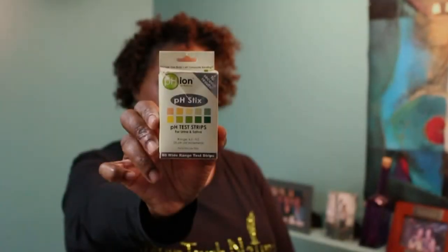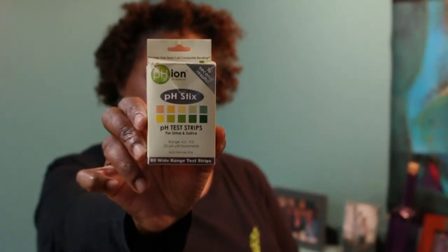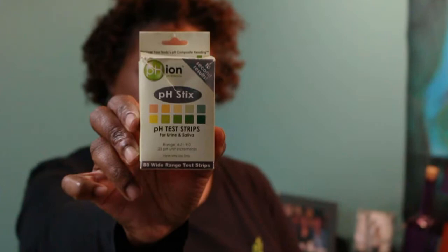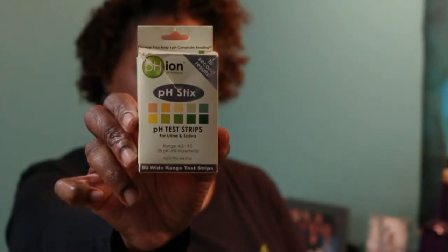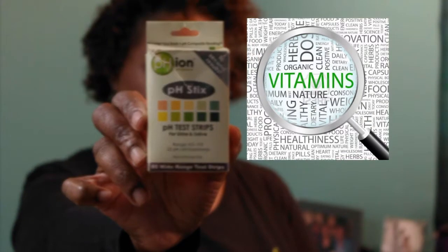This video is to show how to test your body's pH level. If your body is not properly balanced in acid and alkaline, you cannot process essential minerals and nutrients appropriately. If your body is acidic, you are more prone to disease.